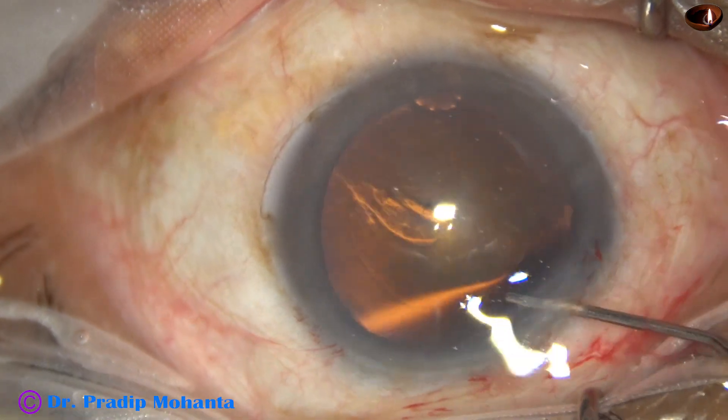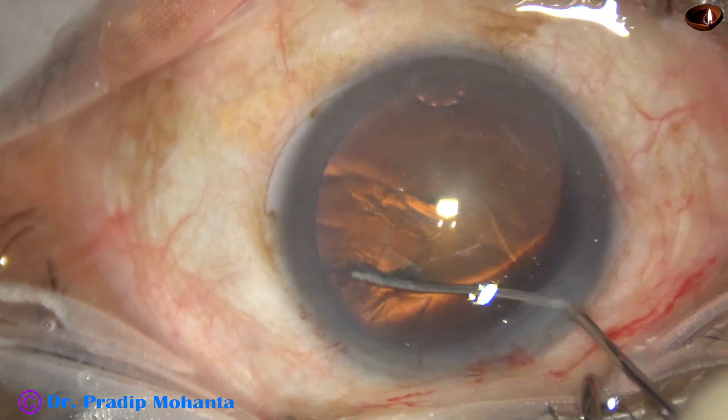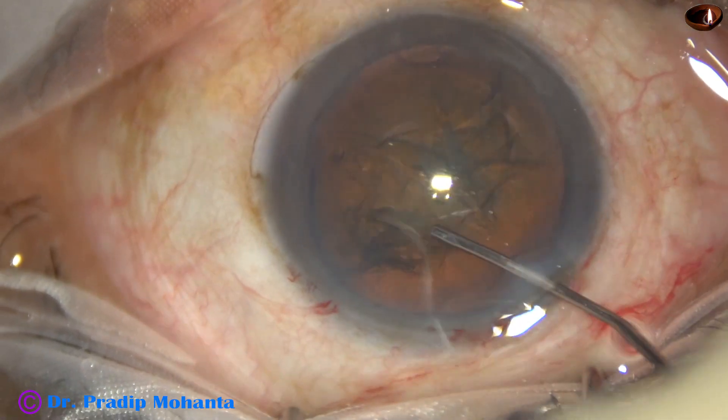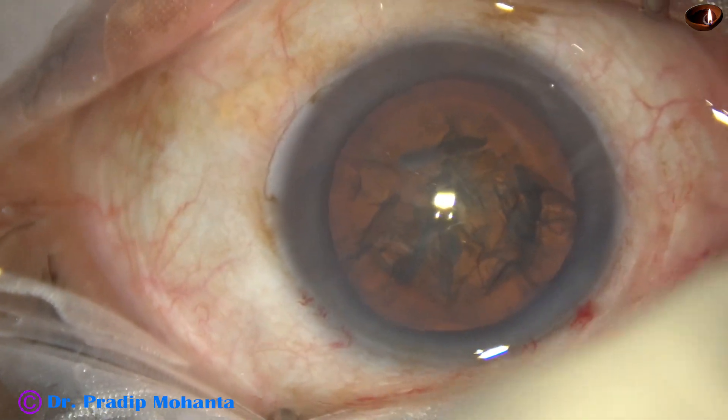Hydrodissection is done using a 27-gauge cannula. As the fluid goes towards the opposite equator, the opposite equator is pressed and the fluid wave comes anteriorly along the equator, and the nucleus is rotated.